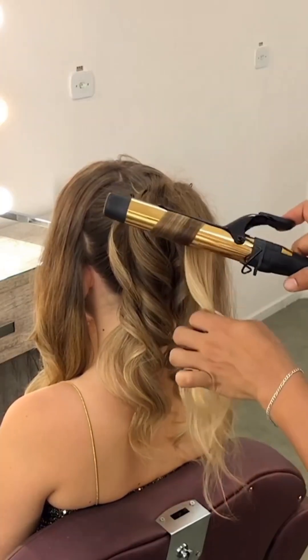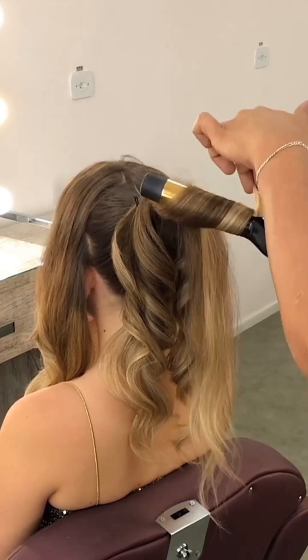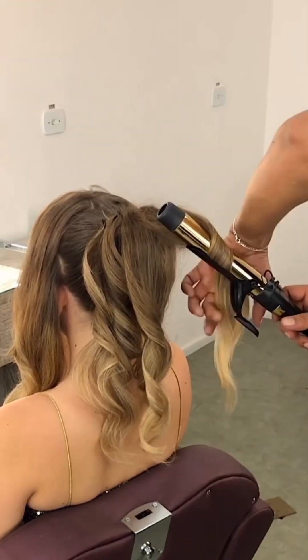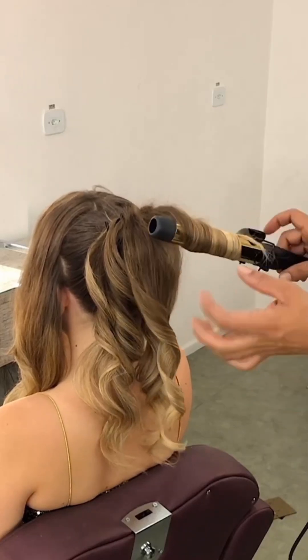When you reach the last section, do a little bit of back comb to give it a high and fuller look. Then once again subsection it into two parts — outward curl and then inward curl. This is a very trending hairstyle in 2024 and looks awesome.